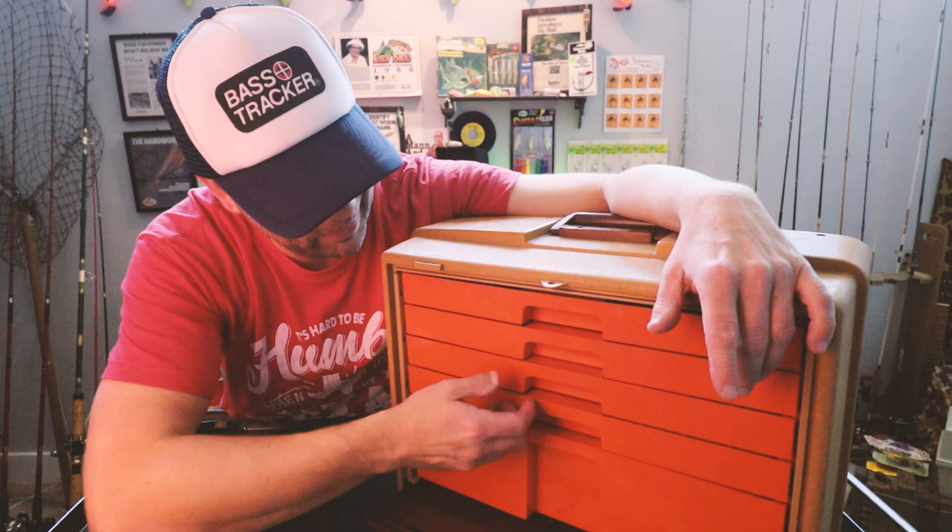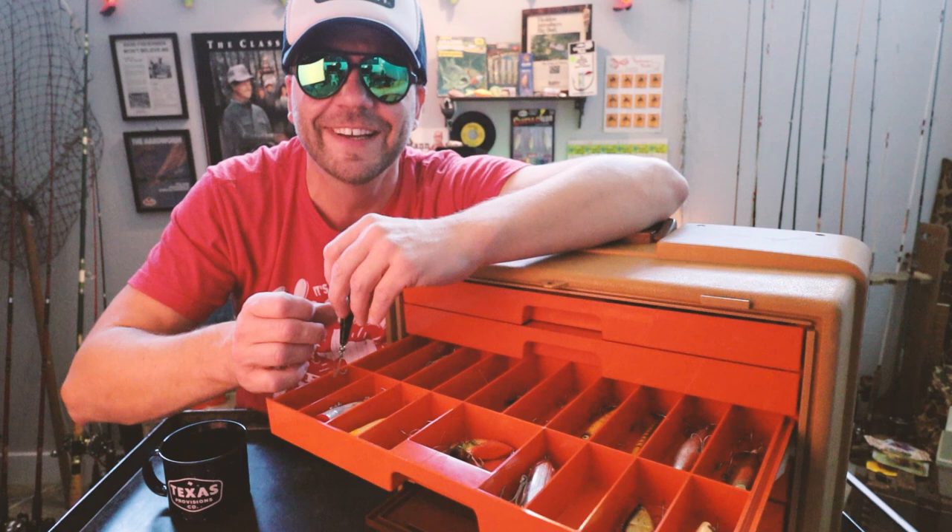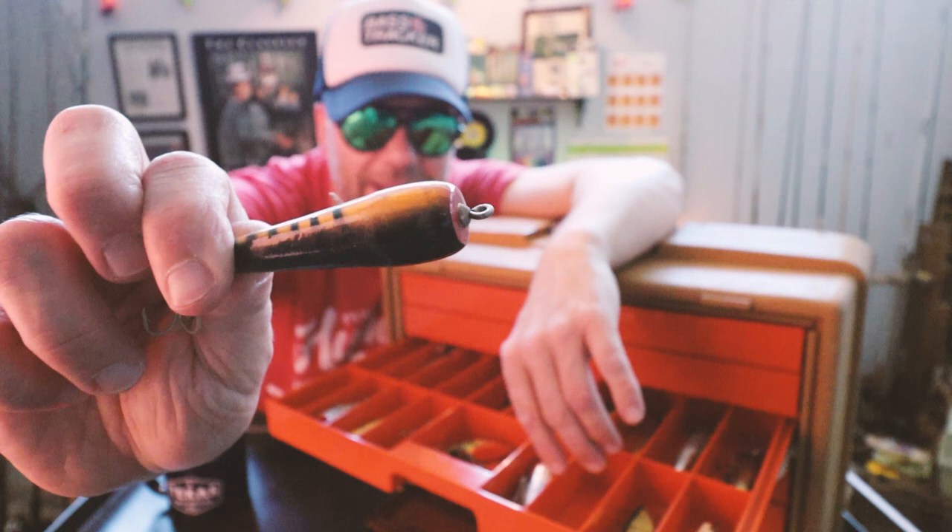Down to number three. This is like topwater heaven here. Check this out — here's a nice bait from Smithwick. It's sort of got those Devil Horse eyes. I'm pretty sure this is called the Cripple Top — it's a wooden bait, sort of a popper style. That's money.